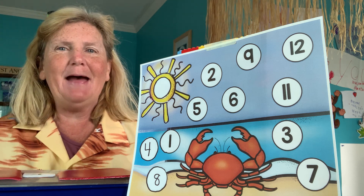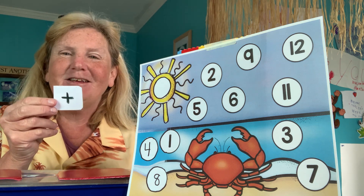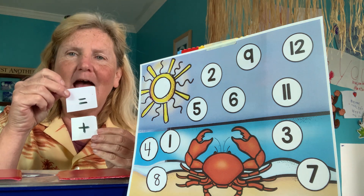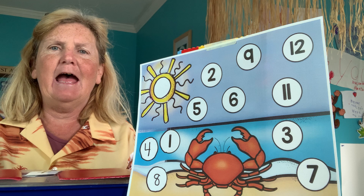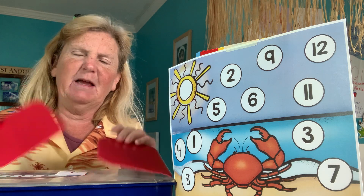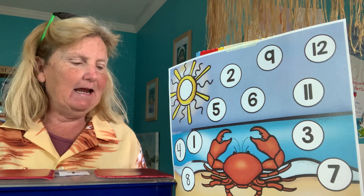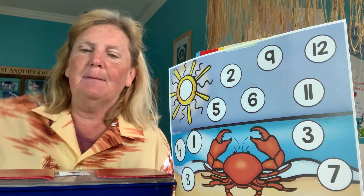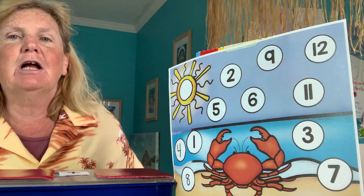Alright, welcome back. So today we're going to do addition. We're going to add. What does this mean? Equals — how many we have all together. So how many we're going to have all together at the end. I have two little circles here and an equal sign and a bunch of shells. We're going to do some addition facts, and when we get the answer we're going to find it on our board and color it in.